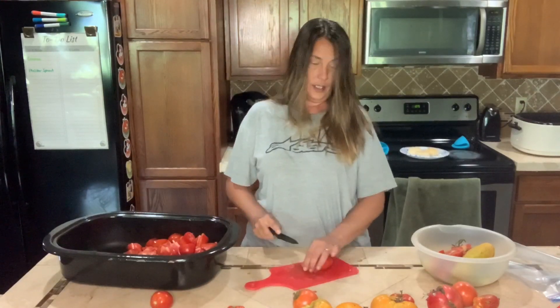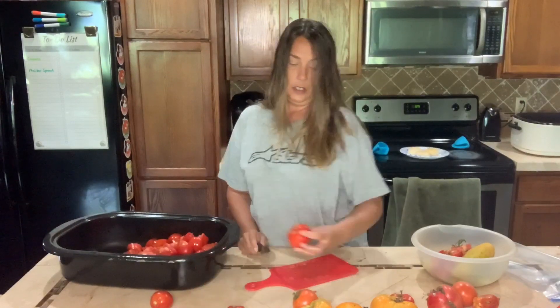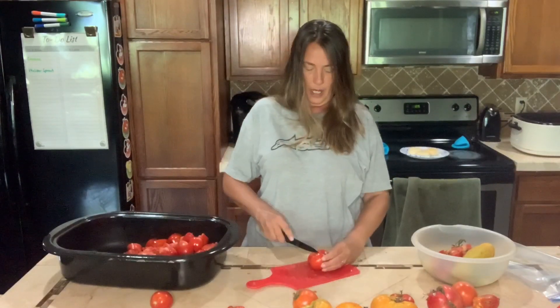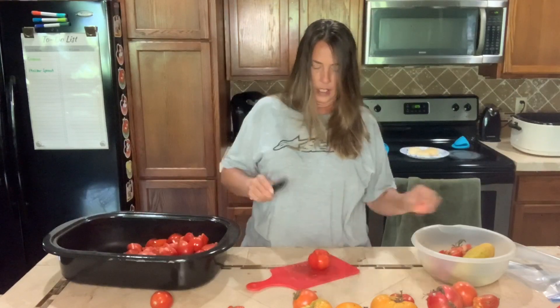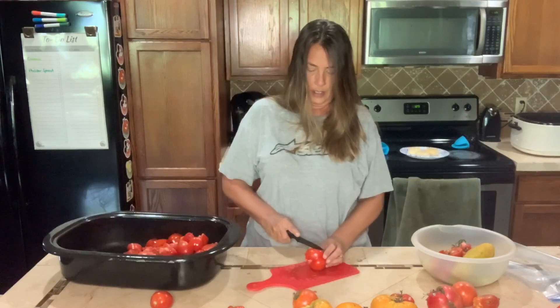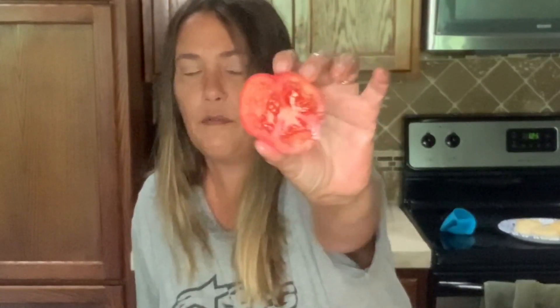Lately our tomatoes have been coming on really good so I actually have a pretty good chunk of them here ready to go. These are the Ole Ron red plums that I got — I'm really impressed with these. They are kind of like in between a slicer and a sauce tomato. Let me cut one in half to show you what it looks like on the inside. It's a lot like a slicer but you can tell there's not a whole lot of seeds in it.